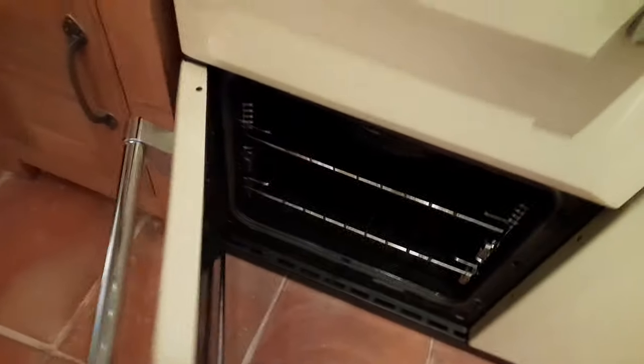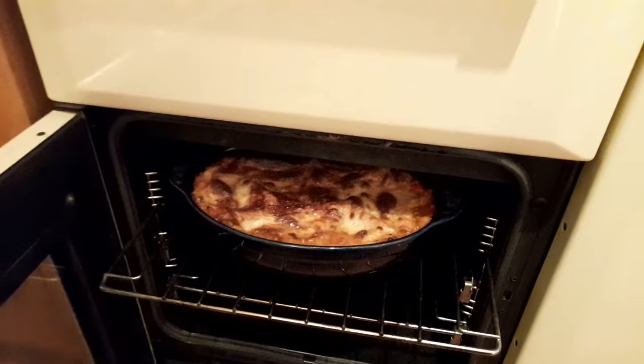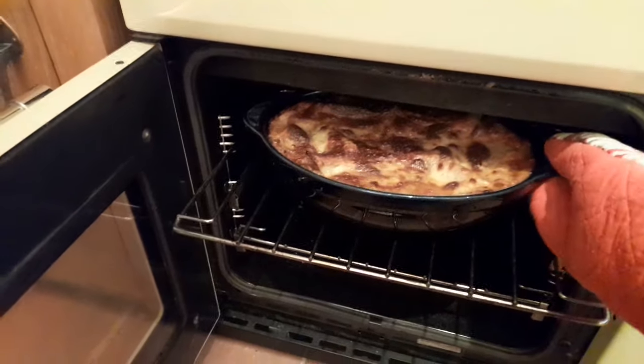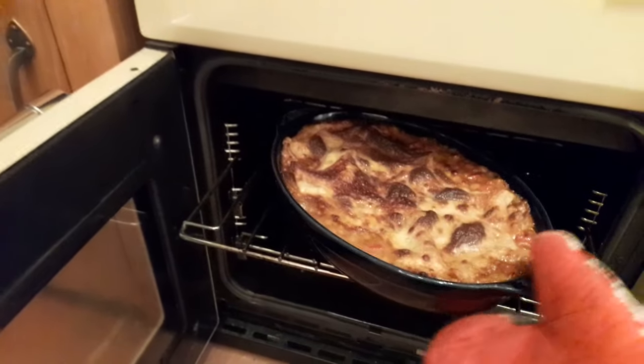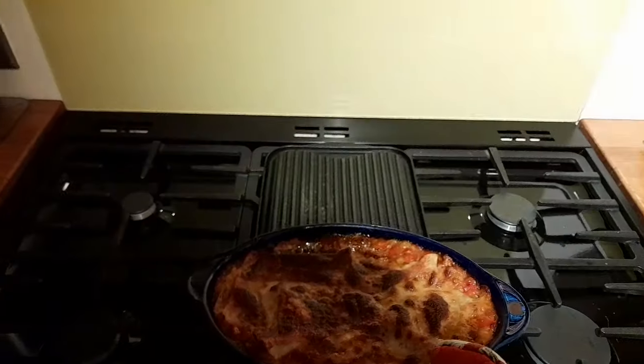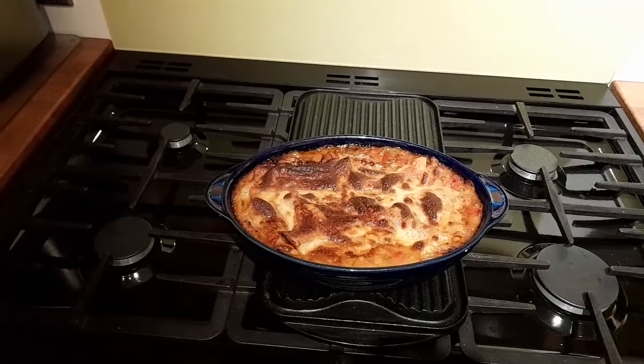It's been cooking for about 40-45 minutes — I think it's probably ready. Taking it out of the oven to have a look. Oh yeah, that looks good. I think that's cooked. Voilà — we're going to eat. See you later.